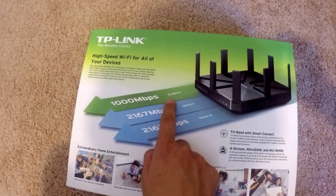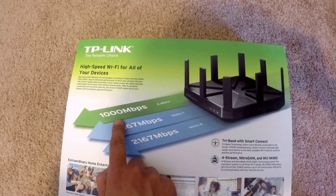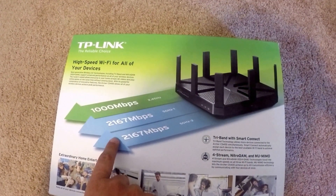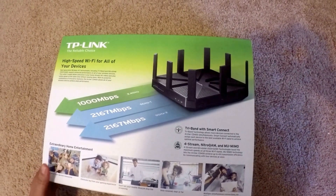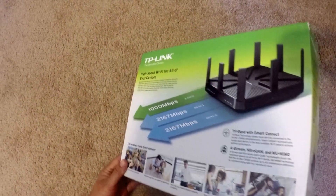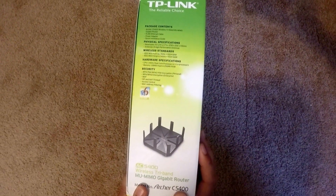You have your main channel with 2.4 GHz and up to 1,000 Mbps. And then you have two channels of 5 GHz each with over 2,000 Mbps, which is amazing. You can really deal with a lot of devices at one time. And just the contents and specifications on this side.